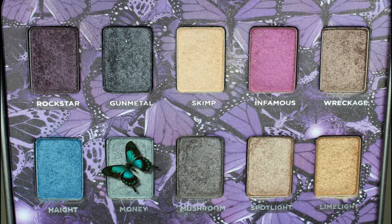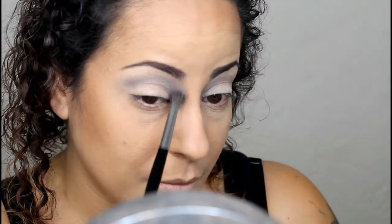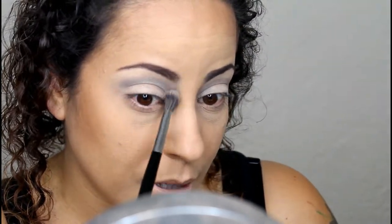Next, from the Urban Decay Papillon palette — I'm not sure if it's Papillon or Papillion — we're going to go with the color Money and apply that into the crease as well, right on top of where we applied the Copper Plate, just to give it a bit of color. I want to take it more into my inner corner and up towards my brow.